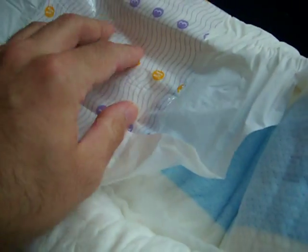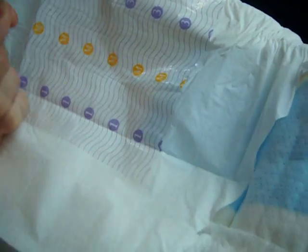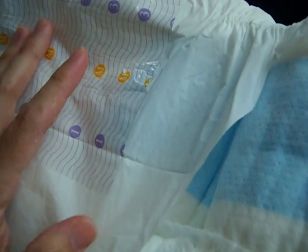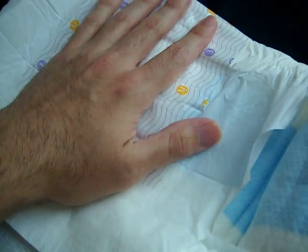This reminds me of the Bambino. It has these little holes — you can see them — but it reminds me of the Bambino a lot. They've got that plastic front to put the tabs on, so it won't rip the diaper when you peel them. I really love diapers with this plastic on the front just for the tabs.